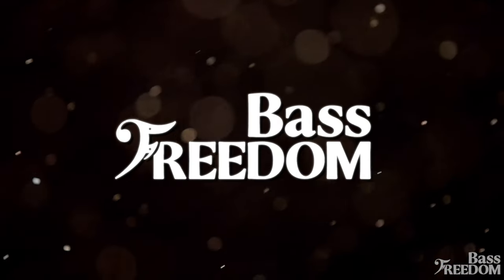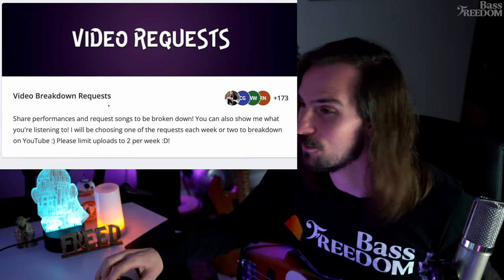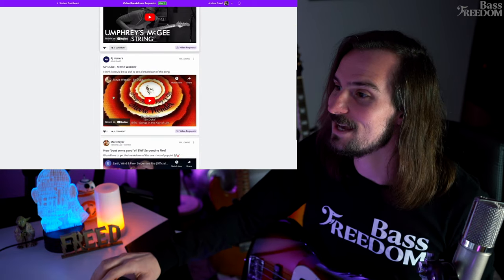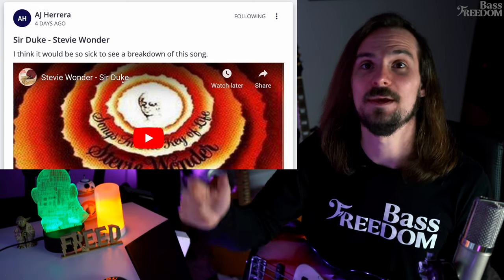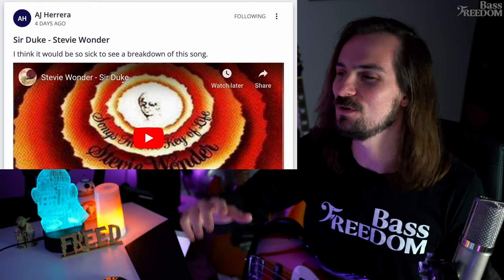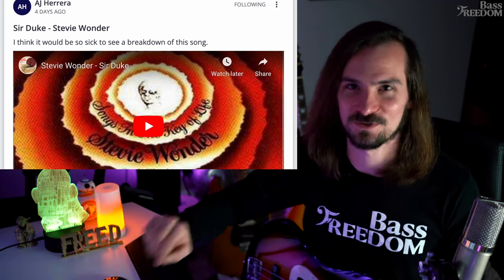What's up everyone, Andrew Freed here. Today we're going to be breaking down Sir Duke by Stevie Wonder. We're going to listen to a live track, break down each section, show you how to play it, listen to the isolated tracks, talk about the bassist who plays it. I'm on my website Bass Freedom where members can request these video breakdowns within the community. Today we're doing Sir Duke — thanks to AJ Herrera for picking this and posting it in the community.